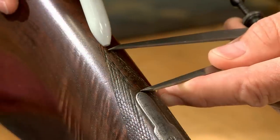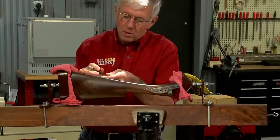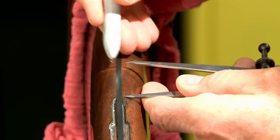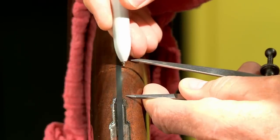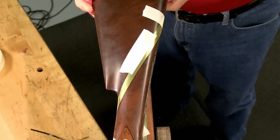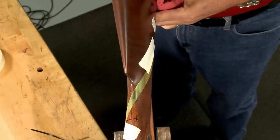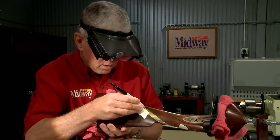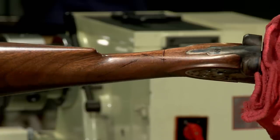then marking how far away these points should be from the center line. The same technique is used to locate the point where the checkering panels meet behind the trigger guard. I've used a thin piece of tape to give a constant gap between the panels. A long thin piece of brass tape between these two points defines my master line.